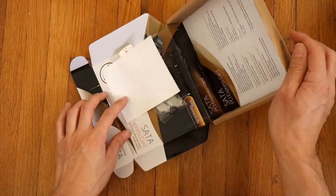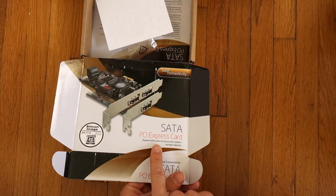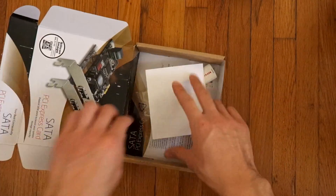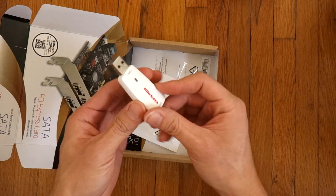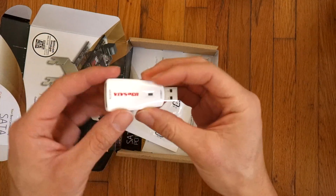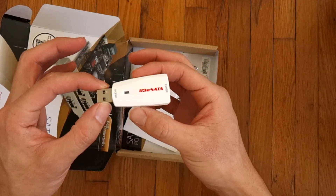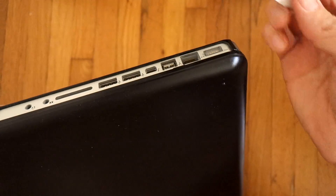I ordered this SATA PCI Express card dongle so I can take USB 3.0 and use eSATA. I didn't even know these existed until I looked it up. I have a MacBook Pro with USB 3.0.